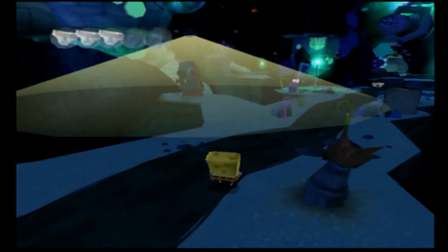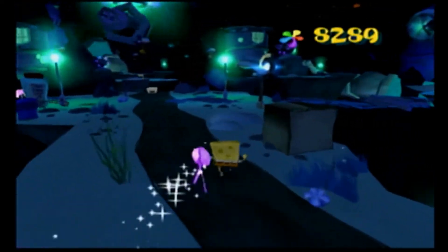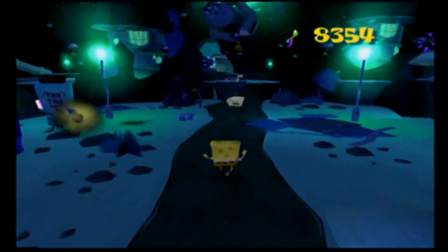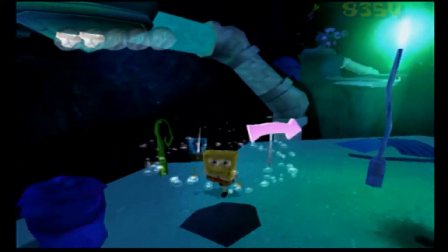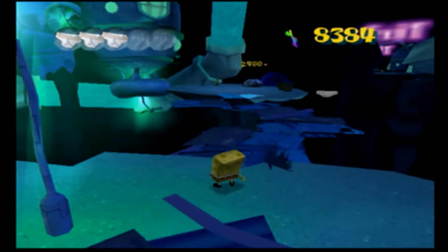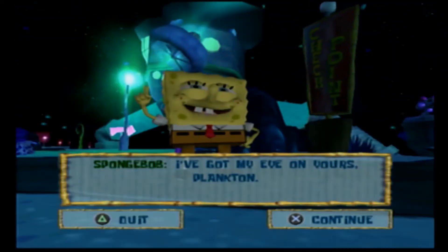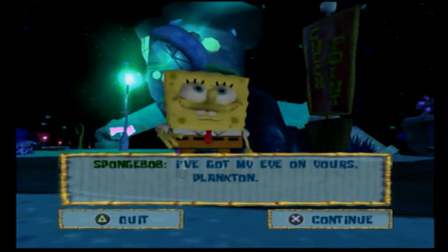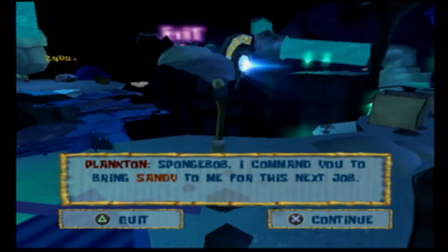I'm not even looking at his bouncing! I think I need to go over there and open it up a little bit. SpongeBob, I command you to bring Sandy to me for this next job! You will not command me to do anything!